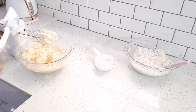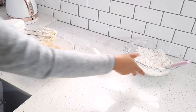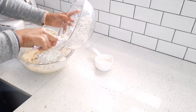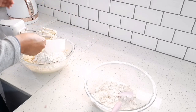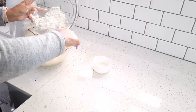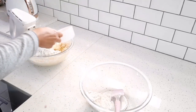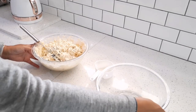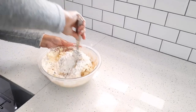Lastly I'm going to add my dry ingredients and my quarter cup of milk, but I'm going to alternate between the two. I'm just adding the last part of my flour and my milk, and I'm just going to mix it with a spatula.